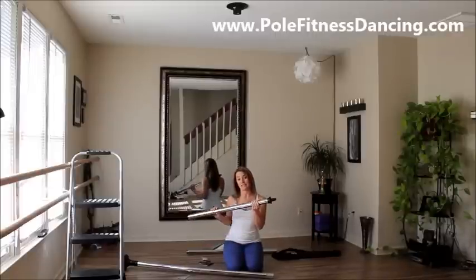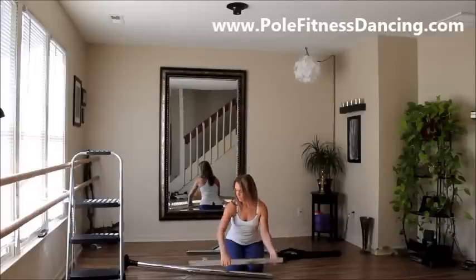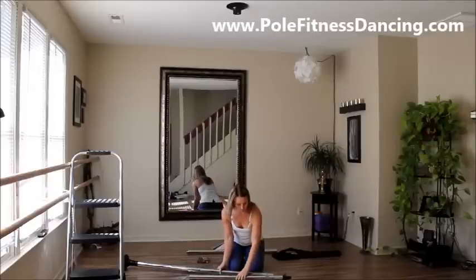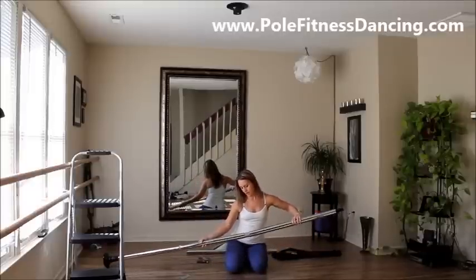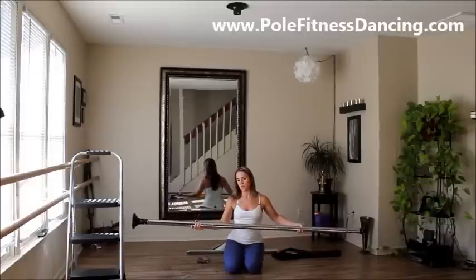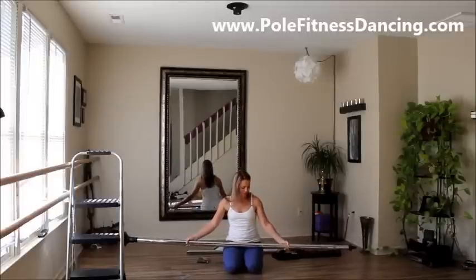It says: unscrew and extend the top piece so the height indicator displays your ceiling height. Well, my ceiling height is eight foot and there is no eight foot mark on this. It didn't say in the video either. So I'm not really sure how far to extend this out. We'll just try 2.4. I kind of expected a grid where maybe the 2.4 mark equals an eight foot ceiling. I'm not seeing that. So maybe I missed it or something.